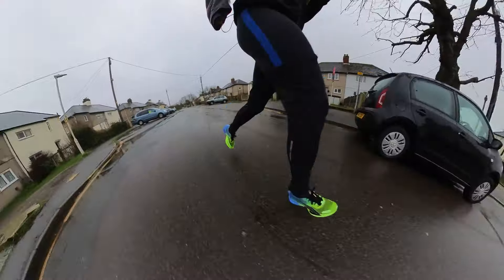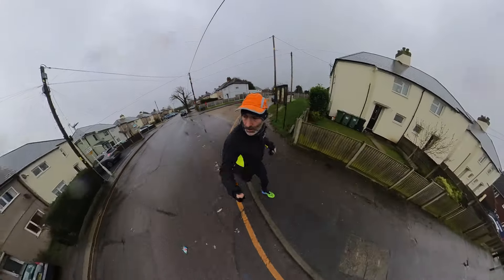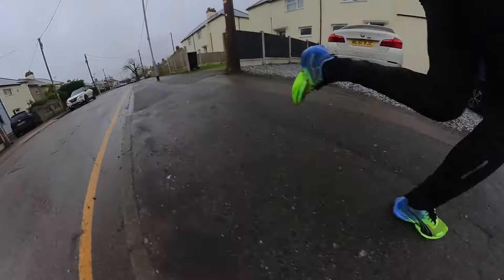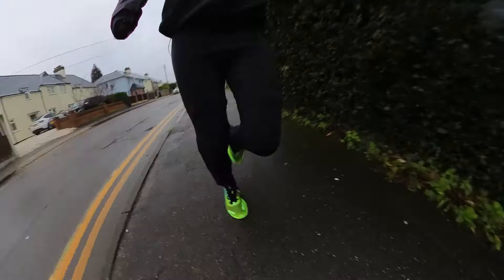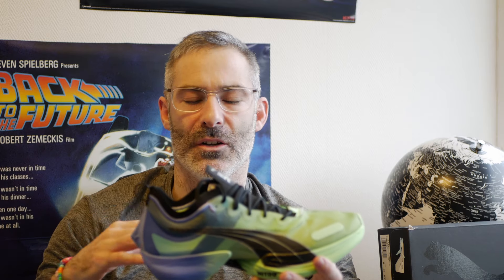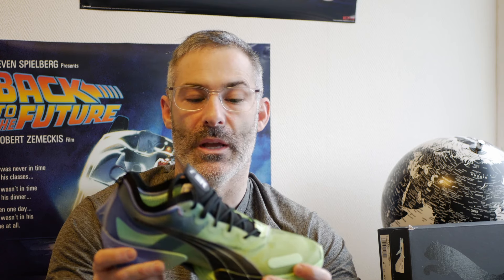The first thing to say is that I was very surprised about the overall pace of the shoe. Obviously it can only go as fast as the person in the shoe, but this really wants to go. A fair comparison would probably be the Vaporfly 2. Many people love and adore that shoe — and correctly so — it is a fast shoe in the right hands, or feet. The feeling of this shoe is similar in that all it wants to do is really go.